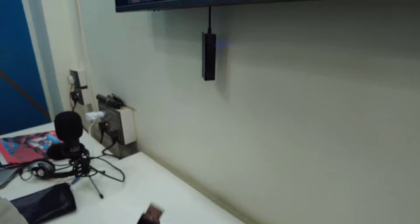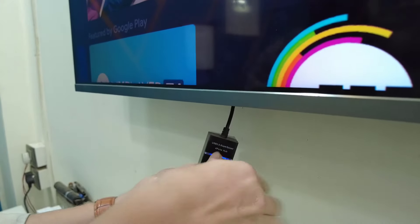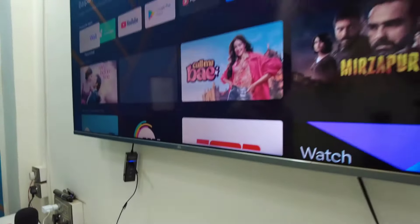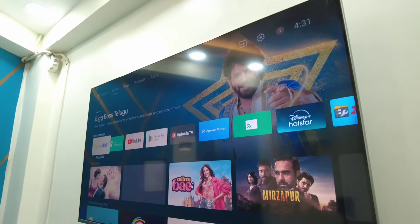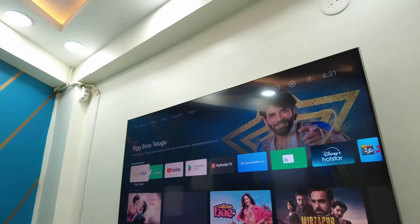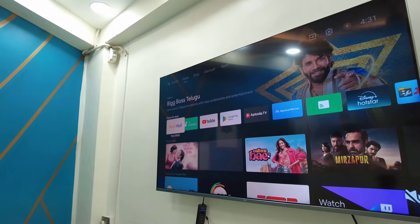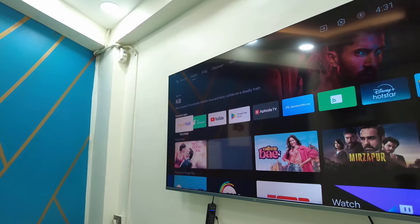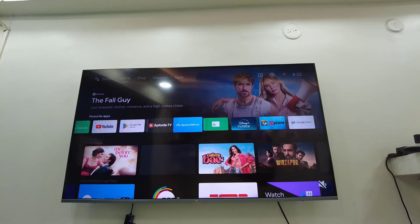Now, in some TVs there is a camera app available, but on most TVs the camera app is not available, so you can't directly open your camera. You need to use a video calling app like Zoom, Skype, or Google Meet.